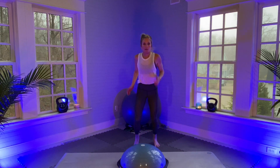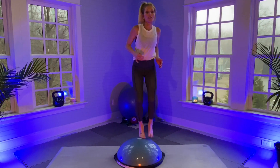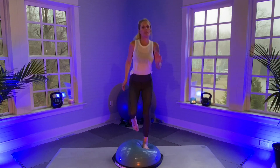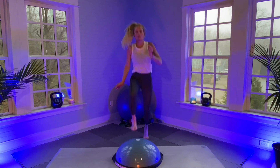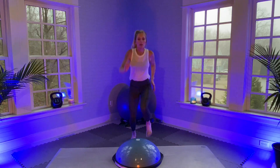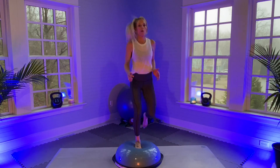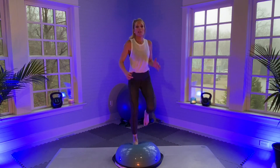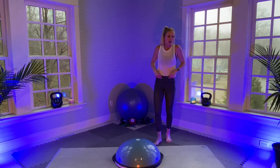I really like the BOSU balance trainer — it's great. I do a lot of personal training with it. When I'm teaching my daily classes I don't use it because I don't have 20 of them and don't have the space. But for personal training I really like it for cardio and balance. A lot of people are very timid about it — there's no reason to be, it just takes practice. Okay, there's a minute — five-second countdown.